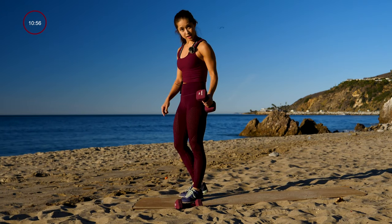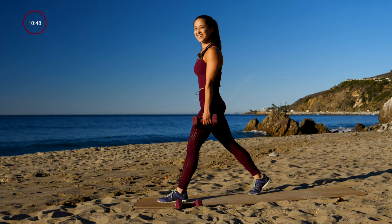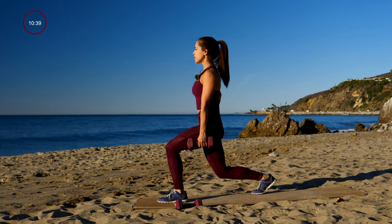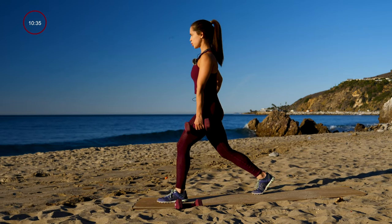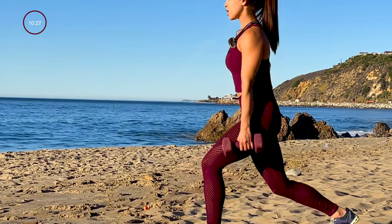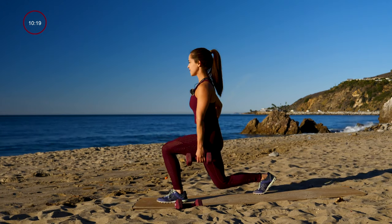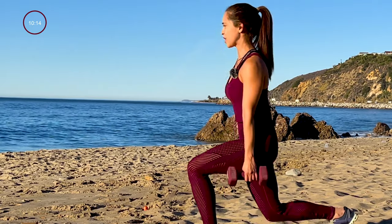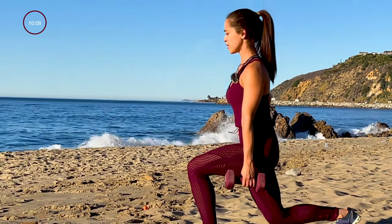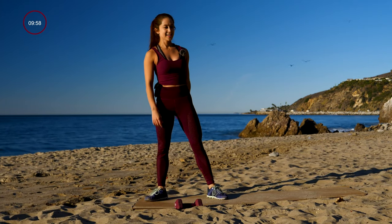Love the sound of that bell. Other side is next, so go ahead and switch that weight. Get in position — I'll let you know when to start. Enjoy that rest, it's going to go by pretty quick. Alright, let's get started — other side. Keeping that chest nice and upright. Almost there, stick with it. And go ahead and rest. If you're like me, you're really feeling it.